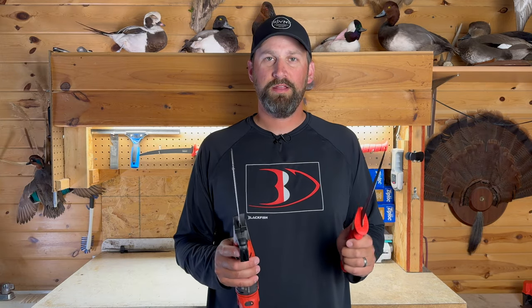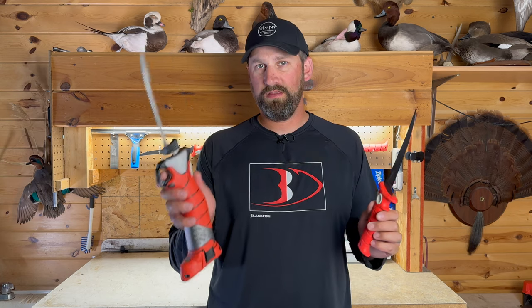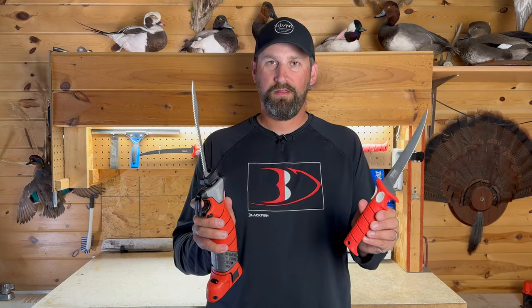Hey, what is going on guys? We are back at the fillet table today. Today we're testing out an age old debate: which is faster, the electric fillet knife or the conventional fillet knife?